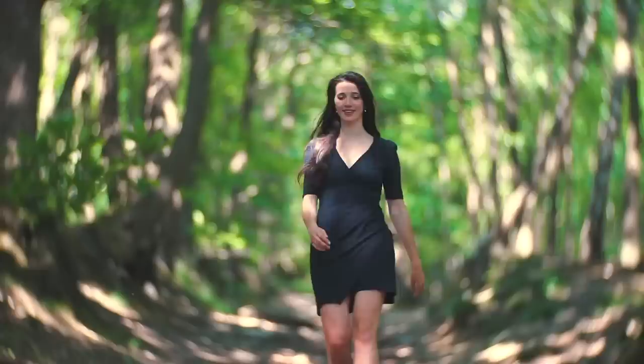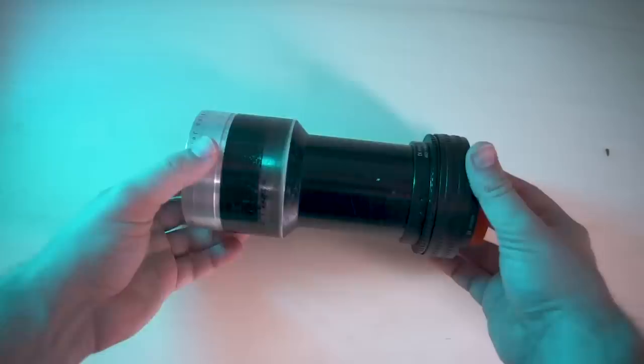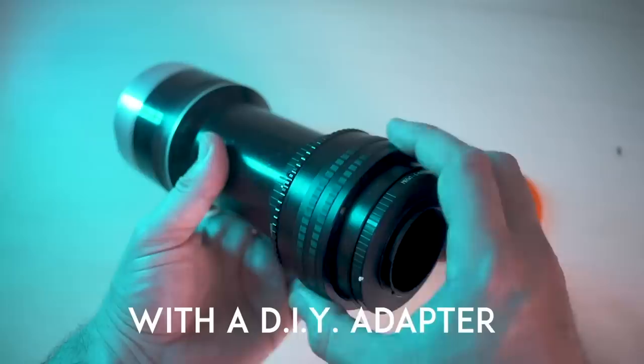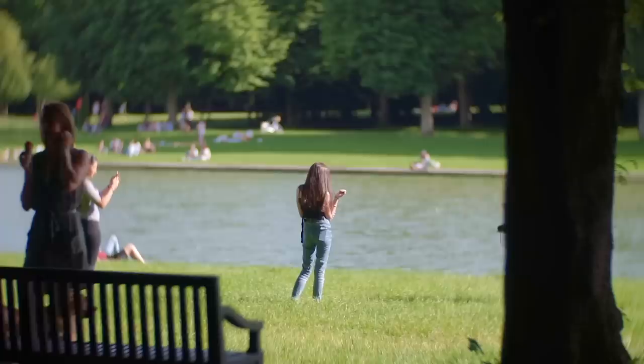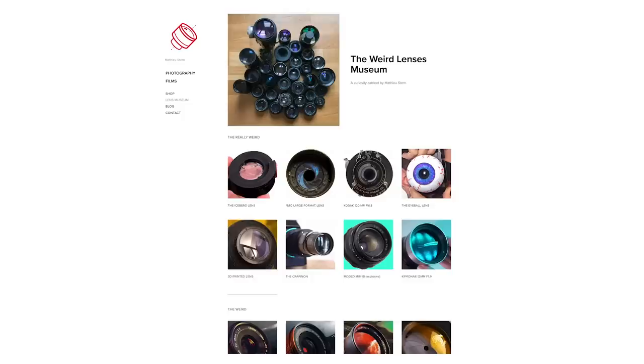As I already mentioned in previous episodes, projector lenses are a true secret treasure that get you some amazing quality for really cheap. All you need is to learn to adapt them and work on your manual focusing. You can check the description for links to the other projector lenses I reviewed before, and you can also visit the Weird Lens Museum for free right now.